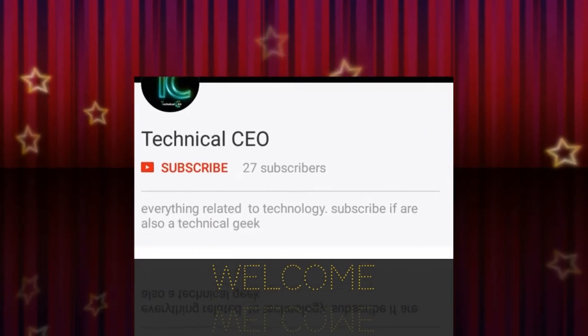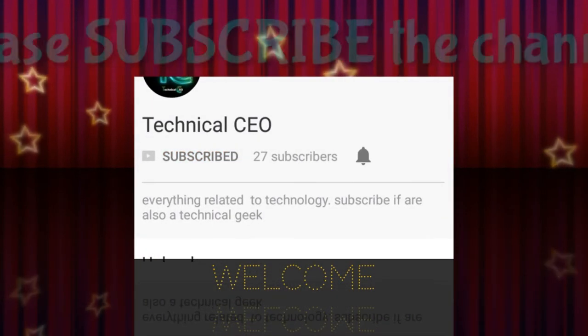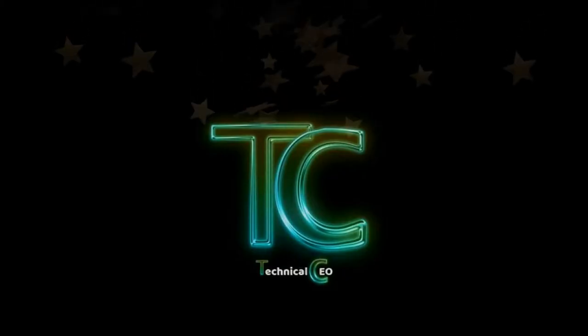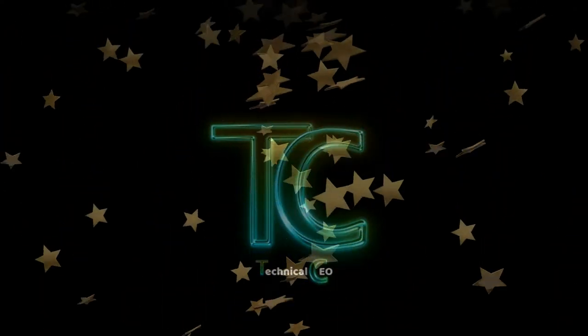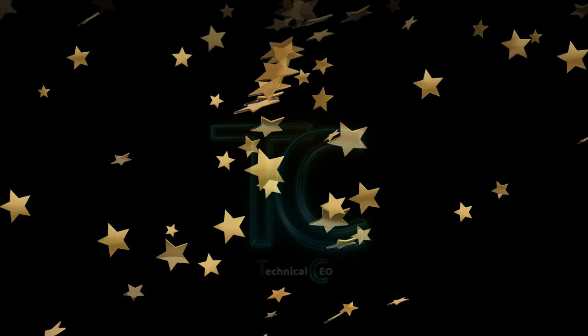Hi everyone, welcome to Technical CEO. If you're a technical geek, please subscribe to the channel for the latest technical news and updates. Hit the bell icon to stay notified. Today's topic is the Samsung Galaxy J7 NXT.